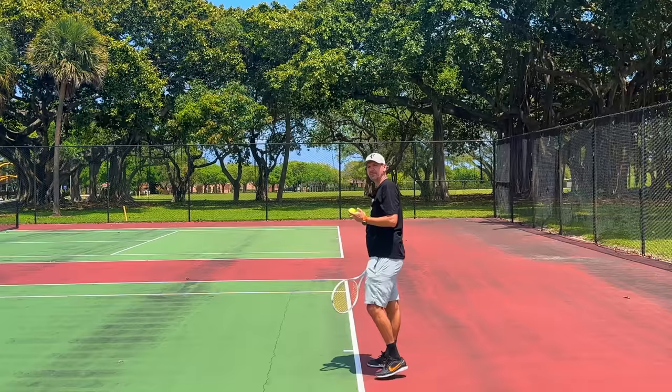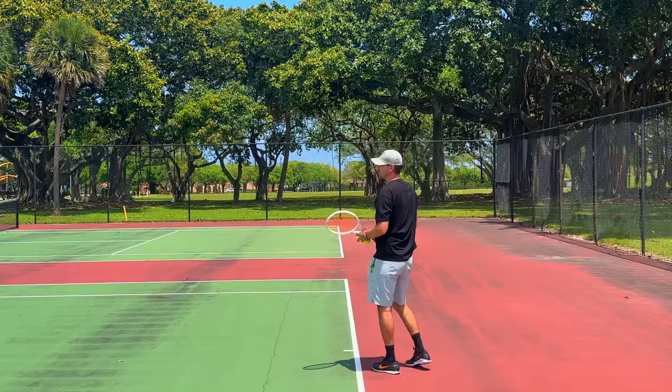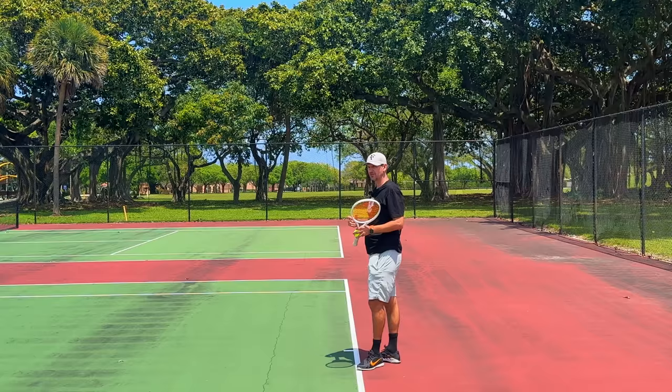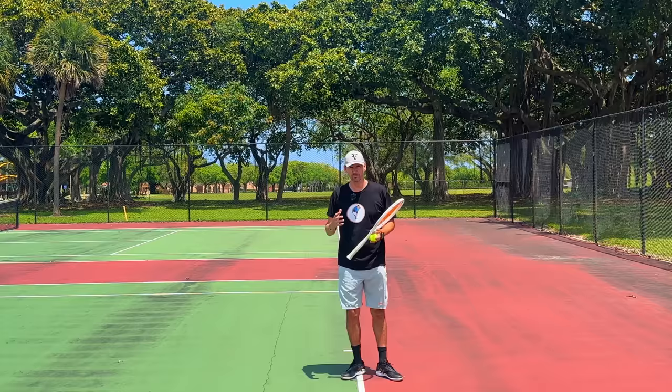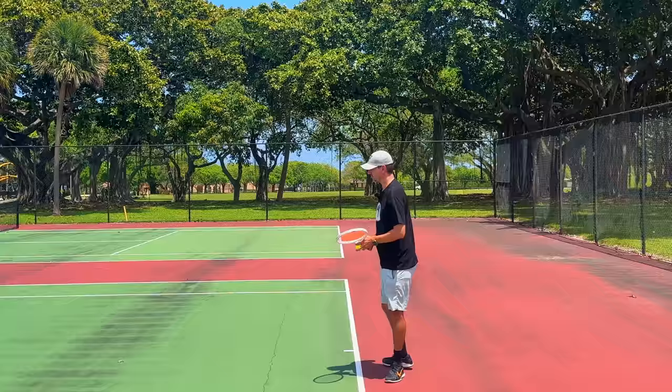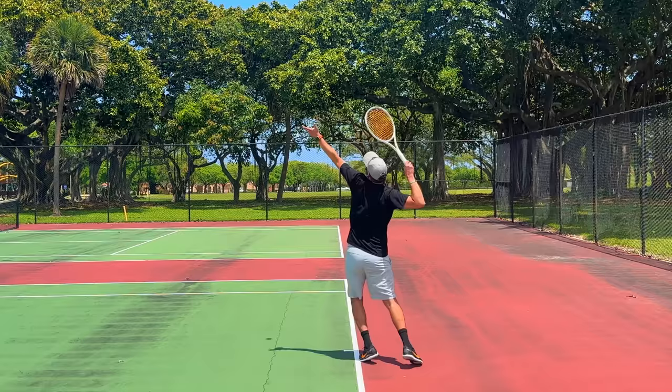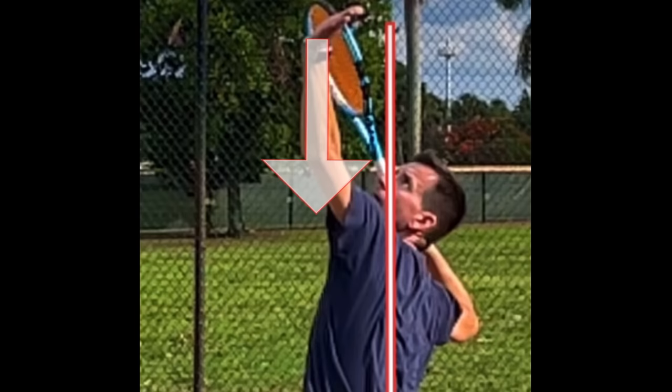A common question I receive from students is whether we should consciously pull down the toss arm after achieving the tilted position. You definitely shouldn't do this, because you're going to time your cartwheel the wrong way. If you consciously drag down your toss arm, you'll likely do it too fast and too early, and it's going to destroy the all-important vertical momentum. You don't need to manufacture this movement — it will naturally happen as you start to go up towards the ball.